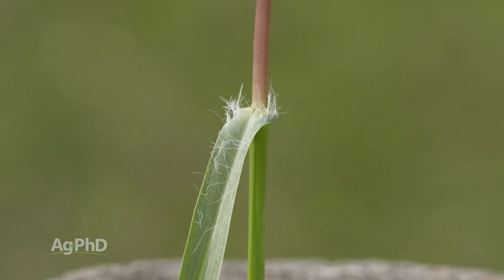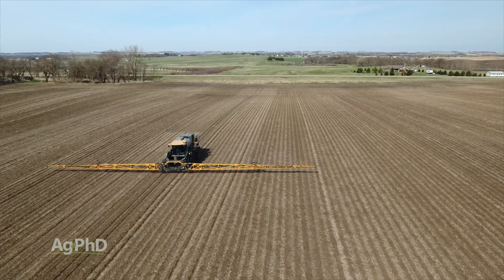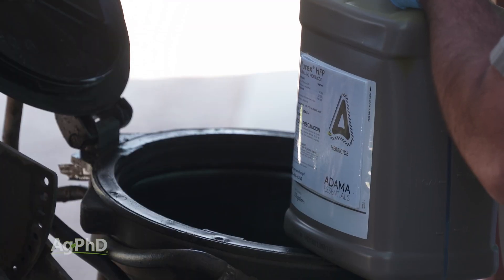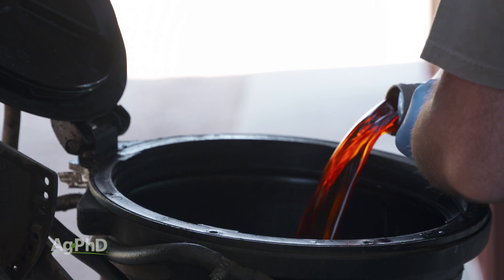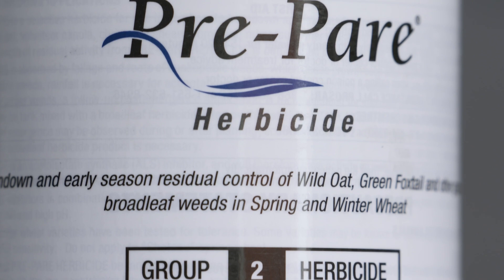To get control of annual grasses like yellow foxtail, we like to go with a good pre-plant residual herbicide. We're talking about things like Treflin or Trifluralin in soybeans, in corn we're looking at the group 15's like Harness, and in wheat we're looking at products like Prepare.